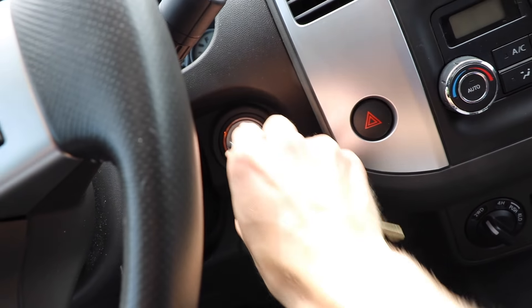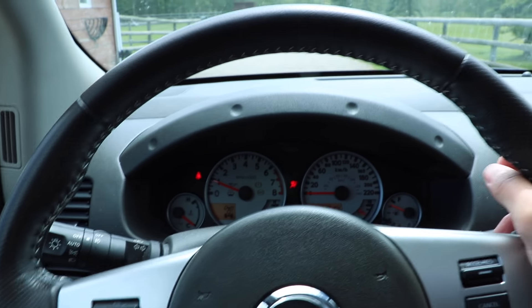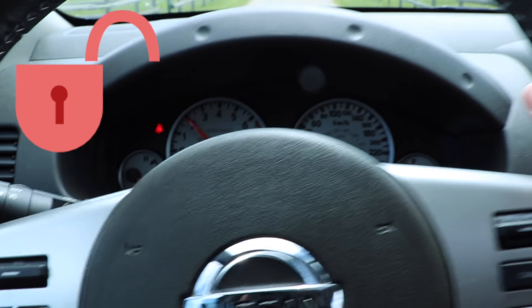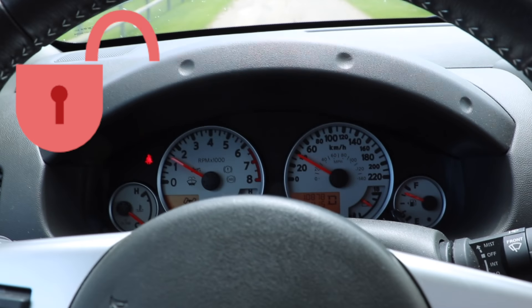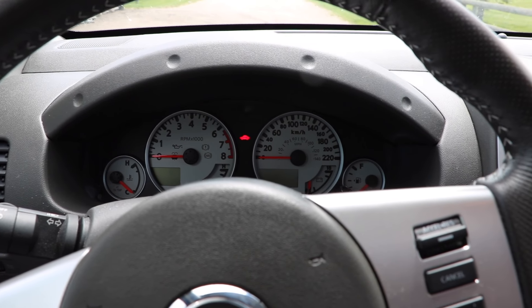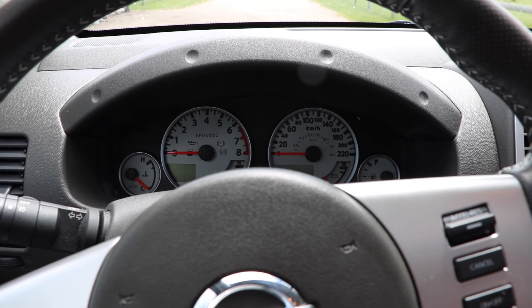Now just to make sure it works properly, turn on your vehicle, put it into drive, and let's try and hit 20. Et voila! There you have it — you will no longer be annoyed by the automatic locking system on your vehicle.